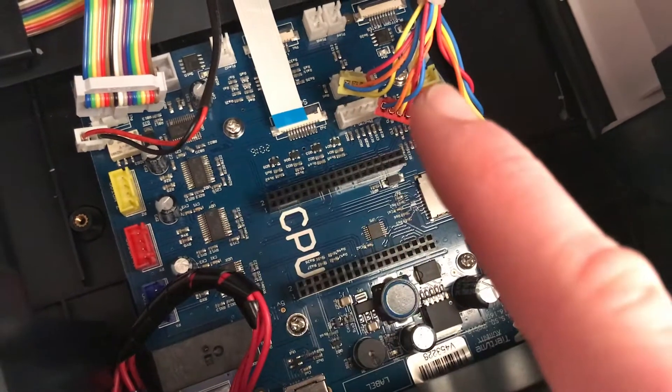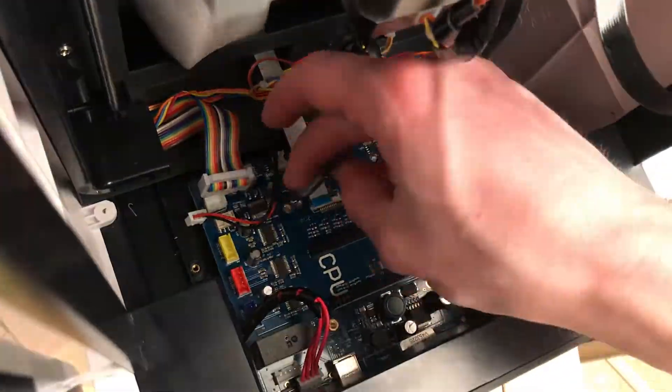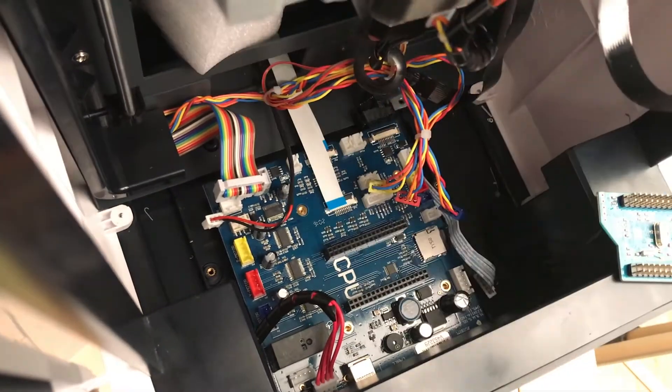Four screws next to remove the board — magnetic screwdriver time again. Carefully remove those and take the board out, making sure you don't damage any of the ribbon cables.